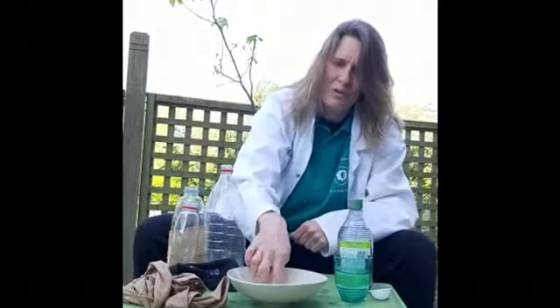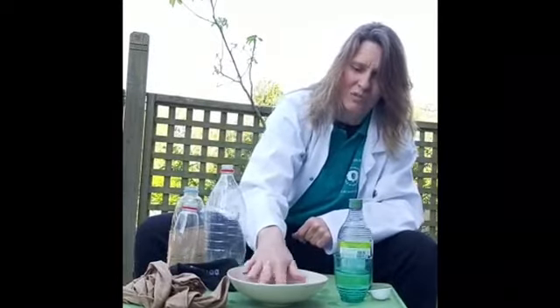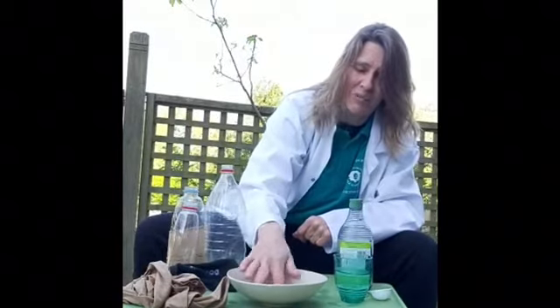Remember, if you're doing this, make sure you've asked your mum and dad or your adult if you can do this, and make sure you've got somewhere where it doesn't matter if it gets wet. I've come outside because it's a lovely day - I'm out on my patio today.